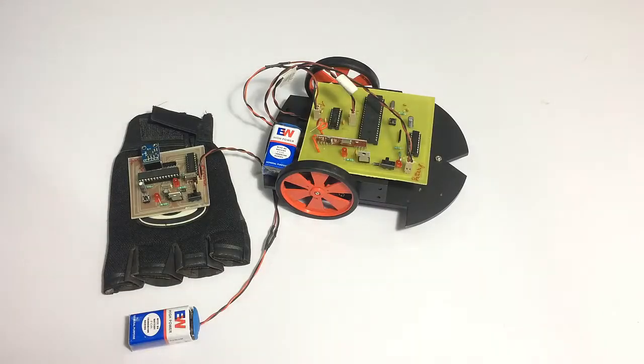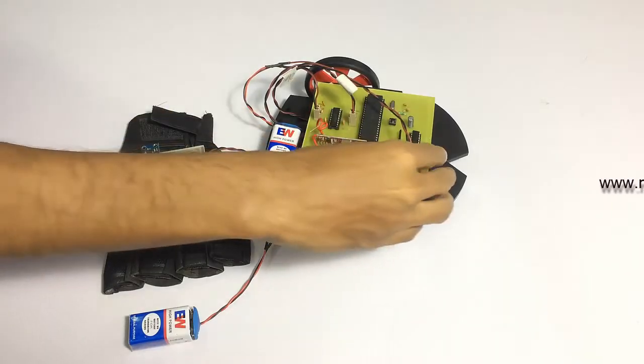Based on these commands, it operates both motors in the small robotic vehicle, and thus the robotic vehicle moves as per the user's direction command. Now let's turn on the system to see how it works.